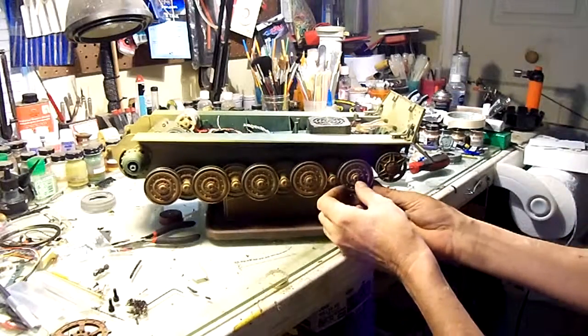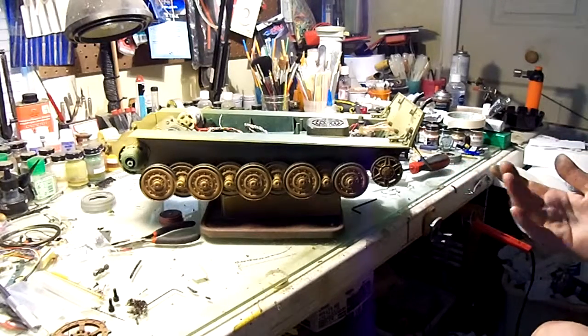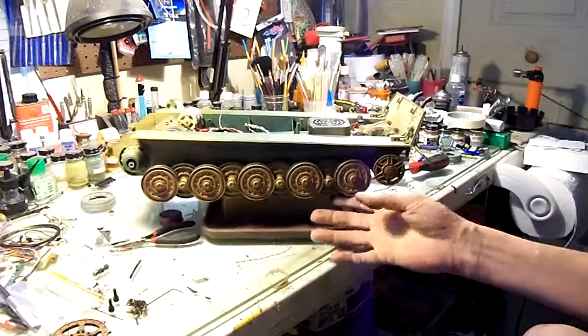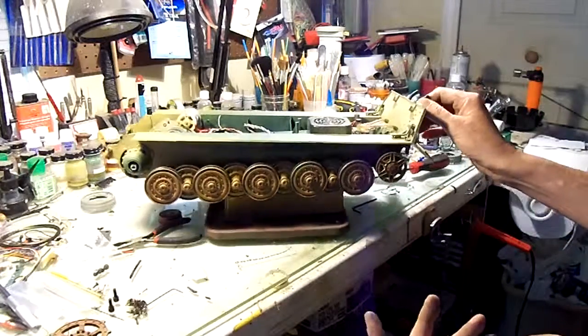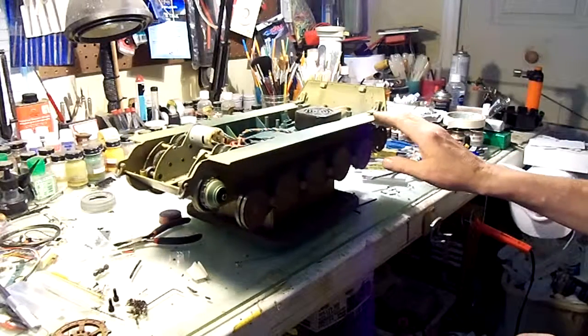These are metal road wheels, which is another great thing about this tank. I only paid 350 bucks for it and it's like the all-metal version. It's got metal tracks, sprockets, idlers, metal road wheels, metal exhaust, separate Pioneer tools, and a metal barrel.